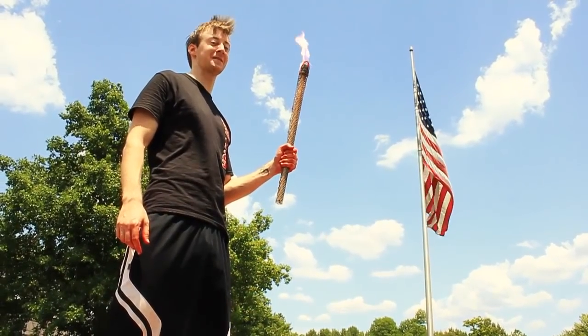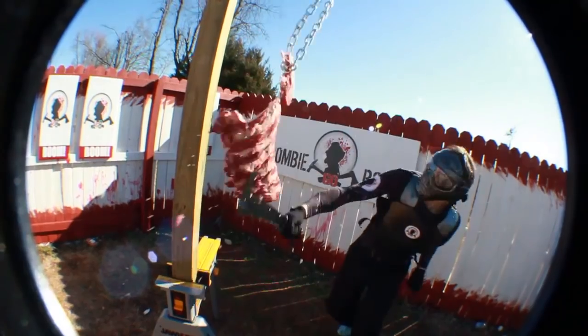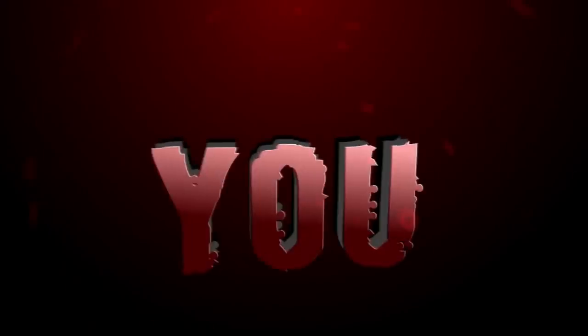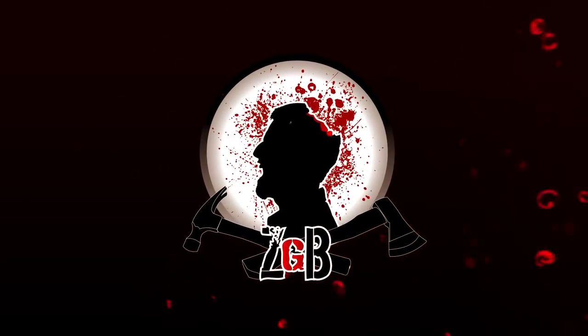The Apocalypse starts now. Using real-life settings, we put the weapons, everyday objects, and theories to the test, empowering you with the skills and knowledge you need to survive. Be a hero. Zombie Go Boom — kick some dead ass.